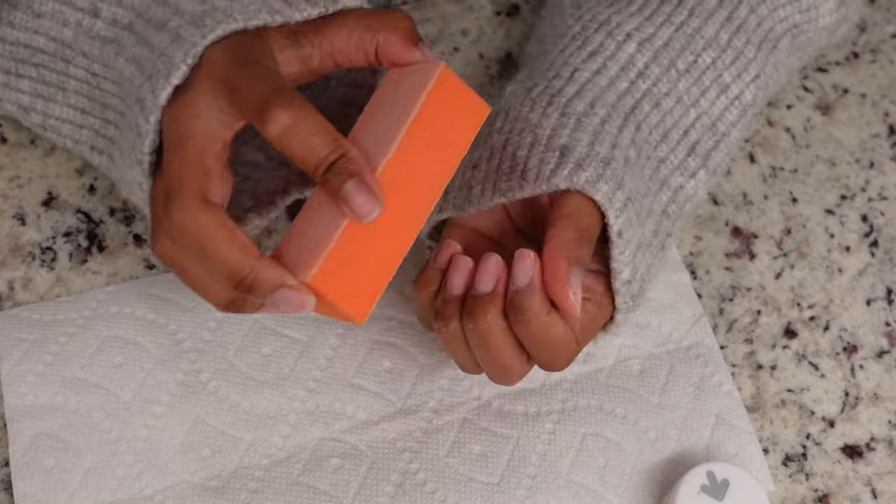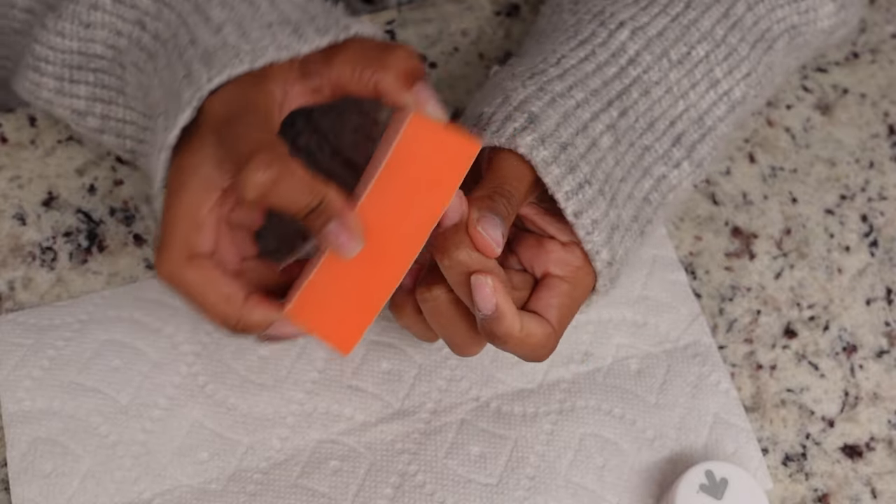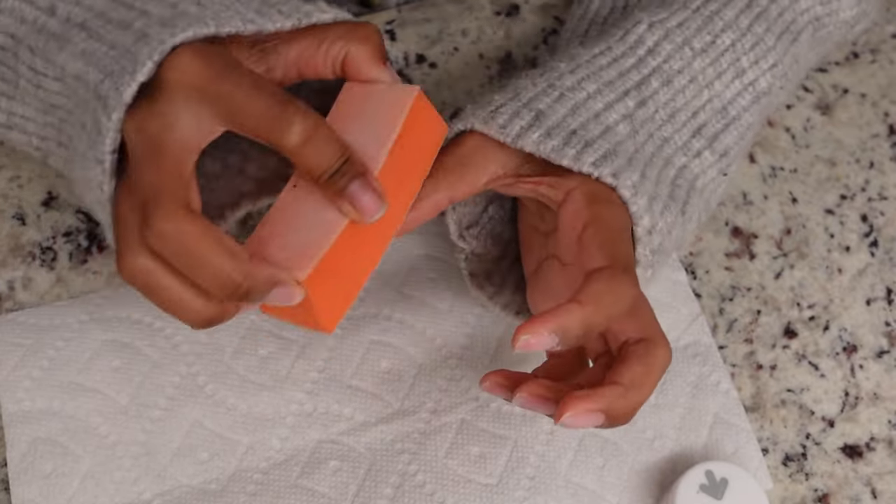Now that you've seen all the materials and tools, let's get started. I just want to say that I'm not a nail tech — I'm just doing what works for me. If you want to try this, do some research first and do what works for you.